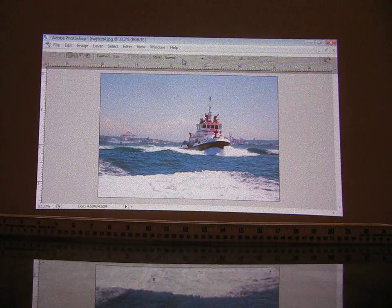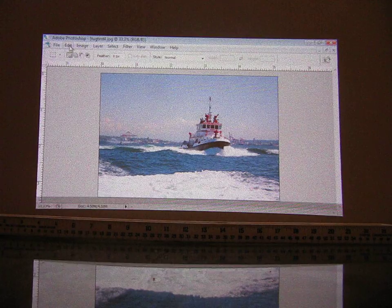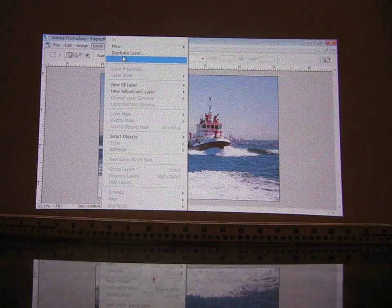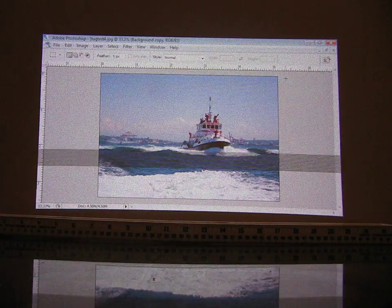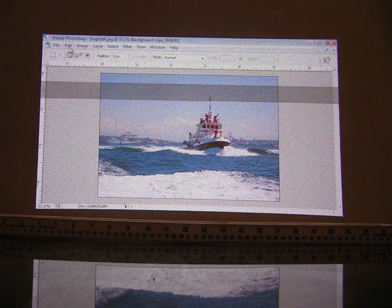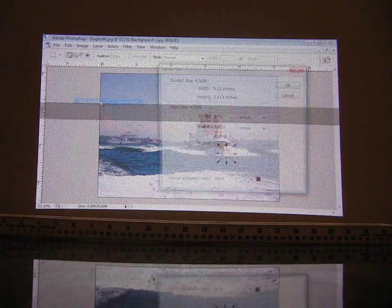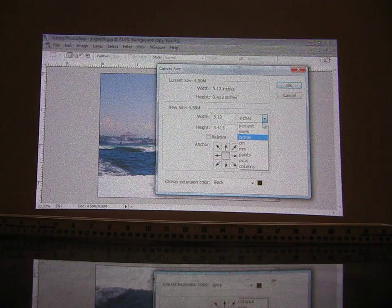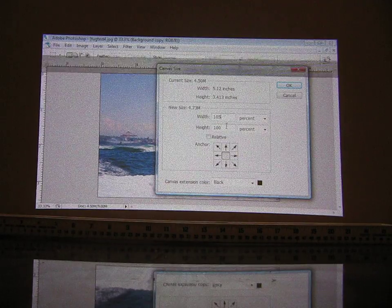This is Photoshop CS. What I'm simply doing here now — this is an unedited version. What I first do is duplicate layer, and then we are going to increase the canvas size. Here I need to increase the canvas size by a certain percentage — we are going to go 105% increase.